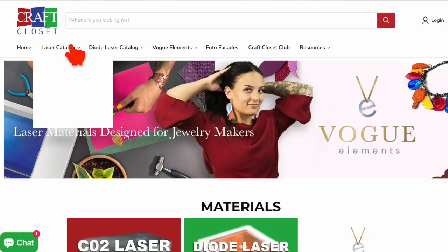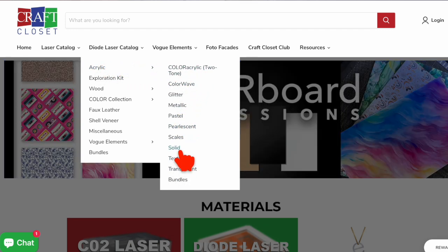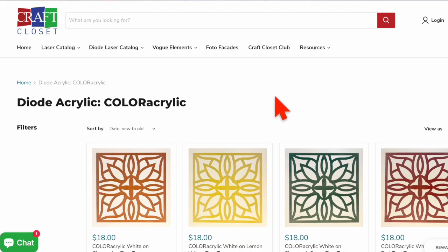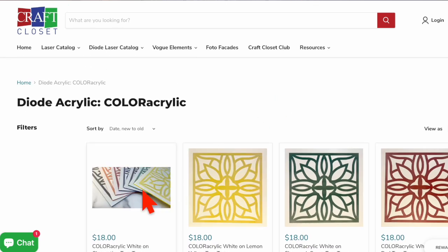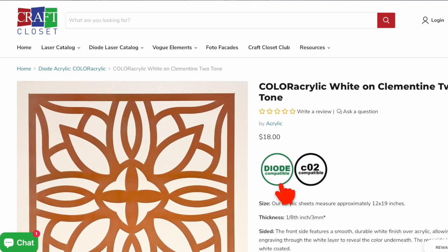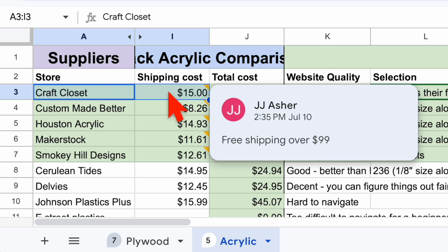First up is Craft Closet. The first pro is that they had my favorite website for navigation out of anybody. They have a designated section on their website for diode laser compatible acrylics, which is really helpful because diode lasers aren't actually able to cut through all different types of acrylic — they particularly struggle with ones that are more translucent. They also have a tag on each individual product page indicating whether it's compatible with CO2 lasers and whether it's compatible with diode lasers. Of the final five, they also had the second largest selection with 274 different one-eighth inch acrylic products, and Craft Closet offers free shipping for orders over $99. The one con is that if you do not qualify for free shipping, Craft Closet actually has the most expensive shipping otherwise.